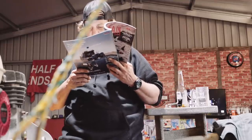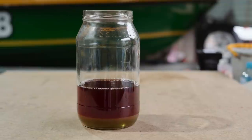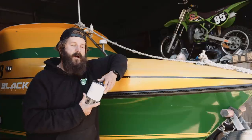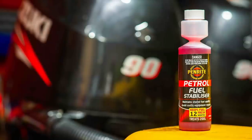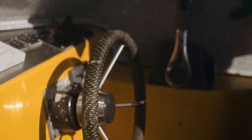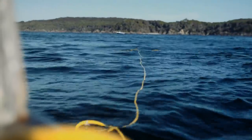Another good tip: always leave your boat full to slow down any condensation that may accumulate in the tank over time. Condensation is when warm air condenses and turns into moisture. If your rig's parked up for an extended period, you might want to look at a fuel stabiliser, because evaporation causes fuel to become heavier. It will make it hard to start, run rough, could foul a plug and possibly end up as a piston detonation.